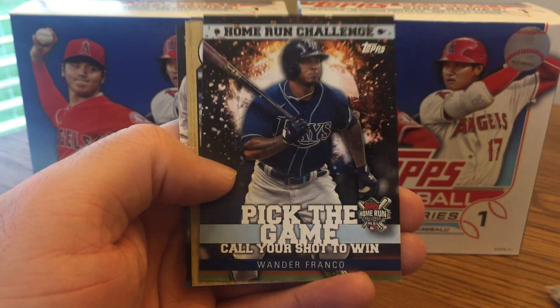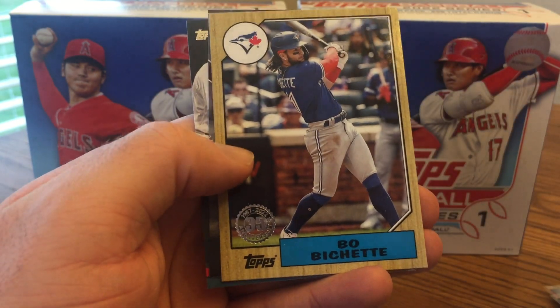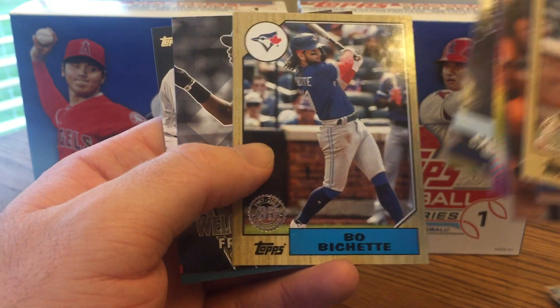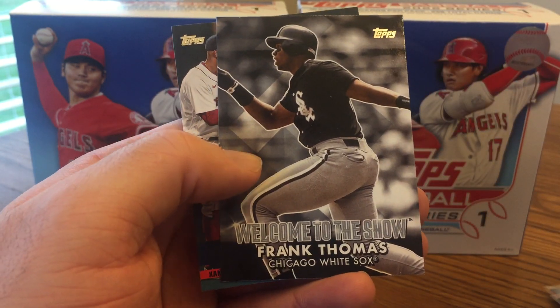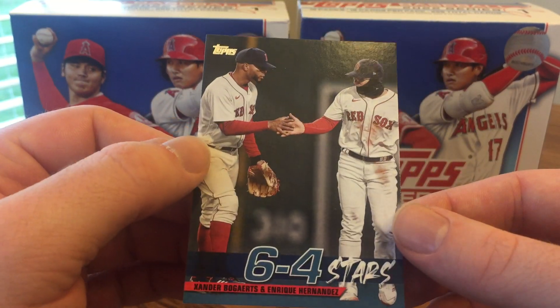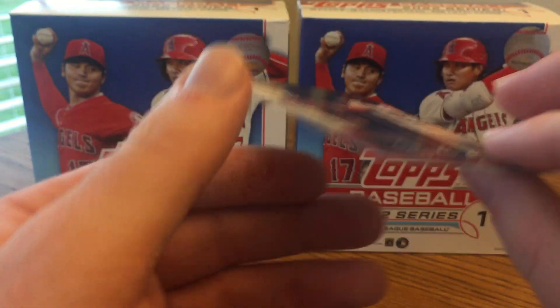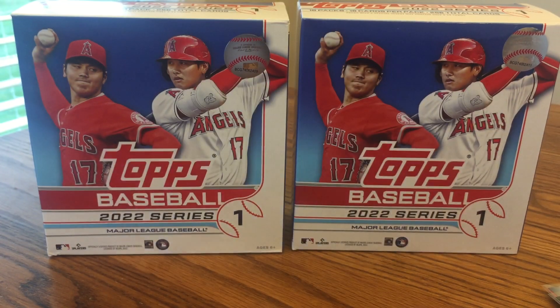Wander Franco Home Run Challenge — he's only hit one this year so far, but I'll definitely save that for the warmer months. Beau Bichette Blue Jays, a Welcome to the Show Frank Thomas, and this one is actually a blue parallel numbered 64 Stars — too bad I do not like TK Hernandez after he's killed my Cubs in the playoffs a time or two.